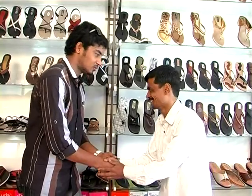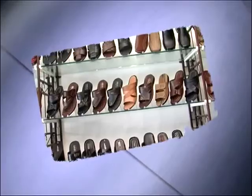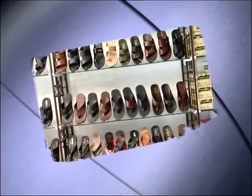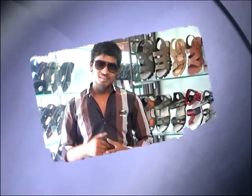Thank you so much. This is Kiran Chittar.